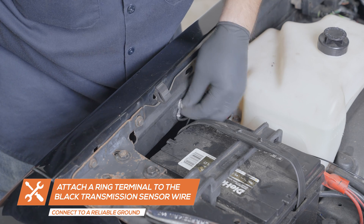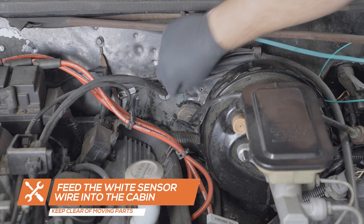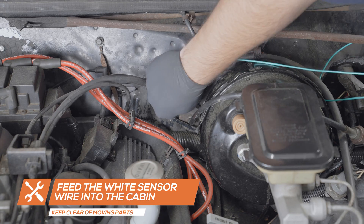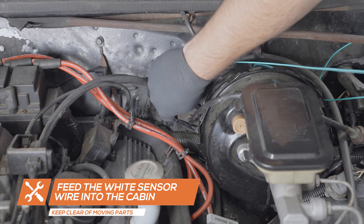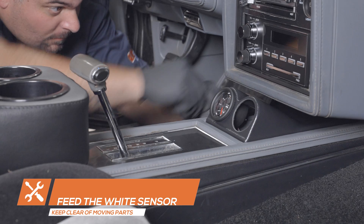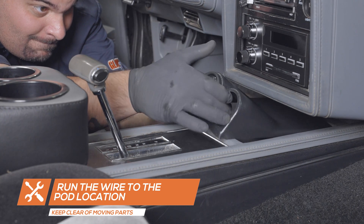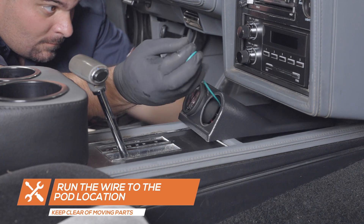Run the other sensor wire to the driver's side firewall and feed it through an open grommet. If an open grommet is not available, carefully drill a small hole in the firewall and install one. Once inside the cabin, run the sensor wire to the gauge pod location and feed the wire through the pod.